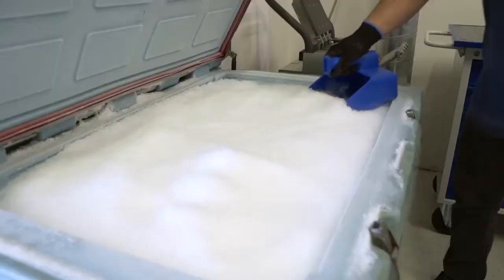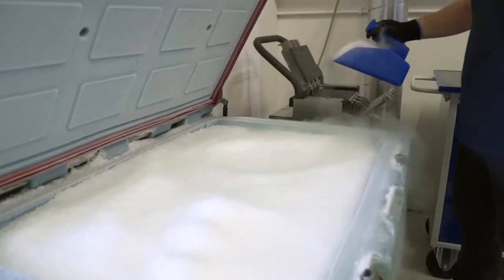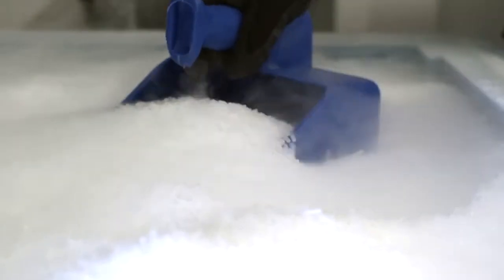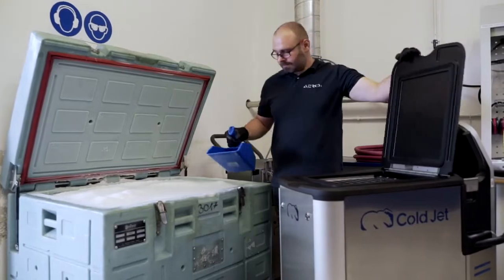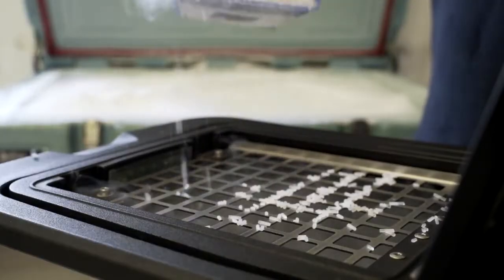Dry ice arrives from manufacturers in tightly sealed containers, so its sublimation is limited. Depending on the machine model, the dry ice is applied as a pellet or a block.